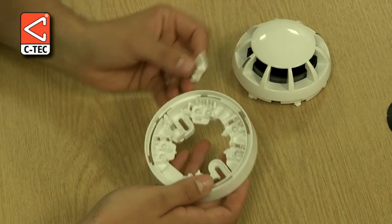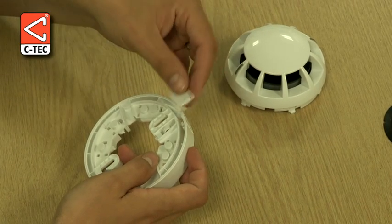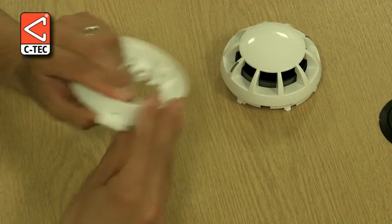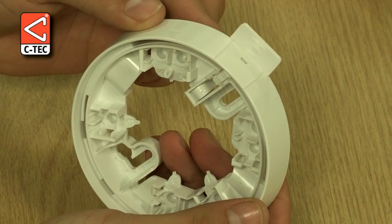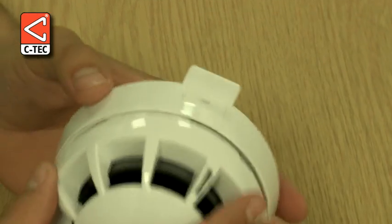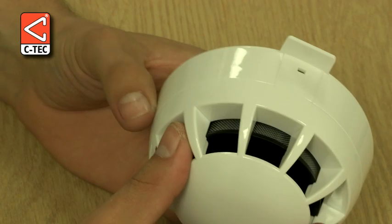Finally, we remove the ID tag from the base. Once removed, this clips into position on the underside of the base, directly below where the locking mechanism is situated. On addressable systems, this ID tag can be used to identify the address of the detector, or on conventional systems it can be used to indicate the zone the detector is wired on.